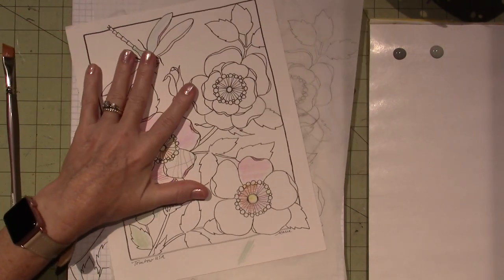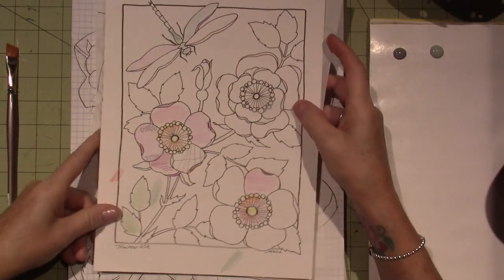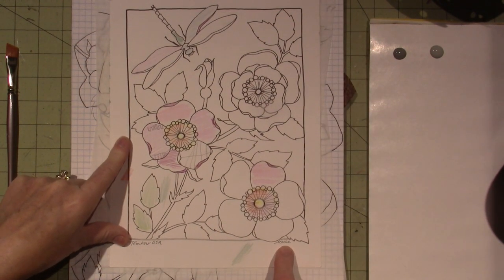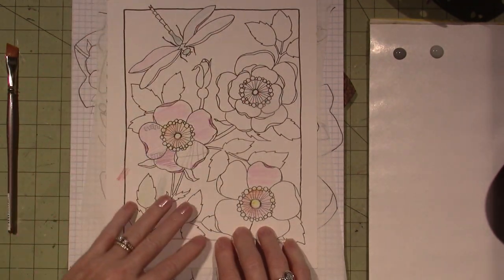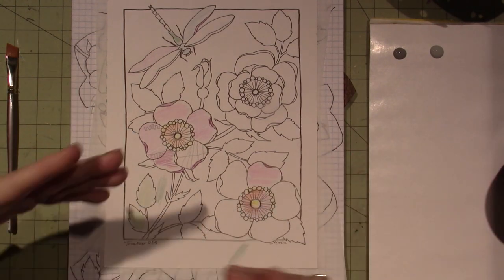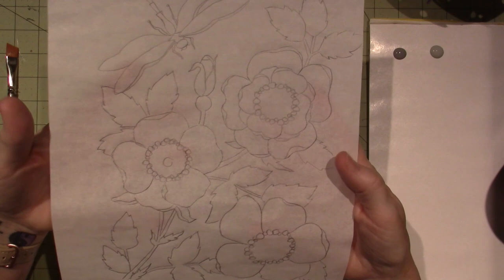I had this flowers and dragonfly design - it's by Tombow, by Marie. It was a coloring page you could get from the Tombow website for free, and I had downloaded it a long time ago and it was in my patterns file where I keep all my patterns. So I traced it out onto tracing paper - this is that whole thing.